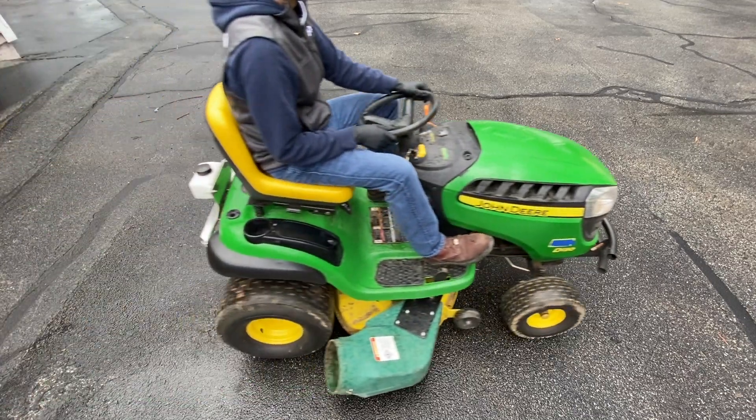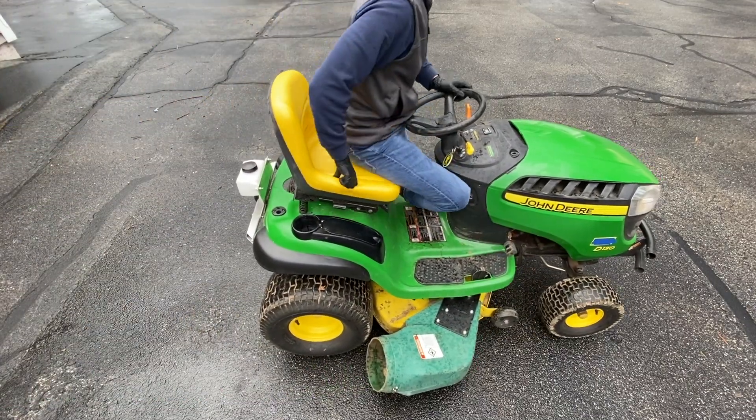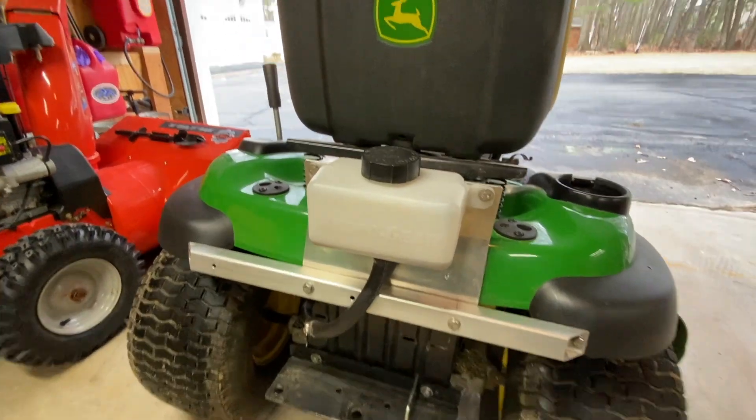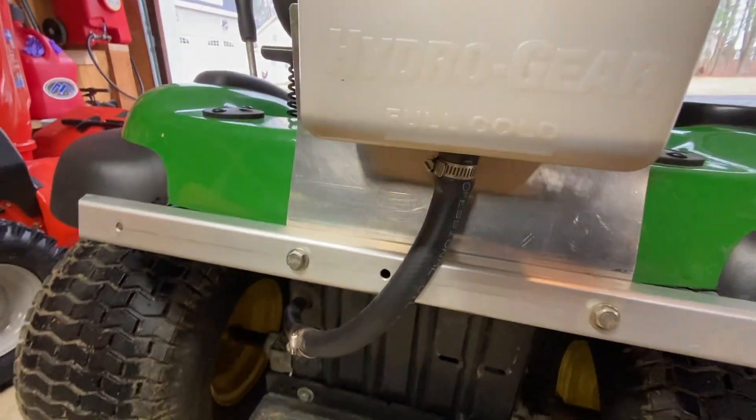A year ago I modified the transaxle on my John Deere D130 riding mower to enable me to change the oil without having to take it off the machine. I've had no issues so far, so I thought I would change the oil and see what it looks like.